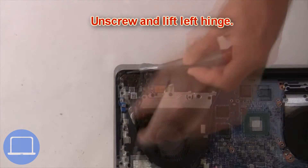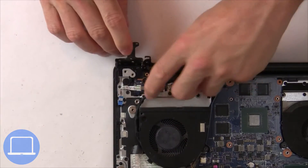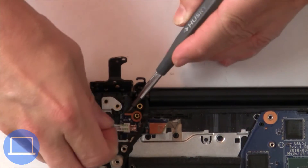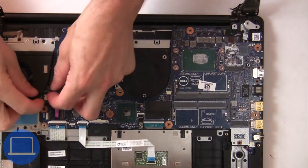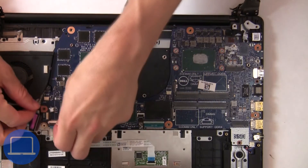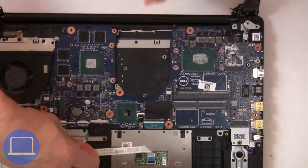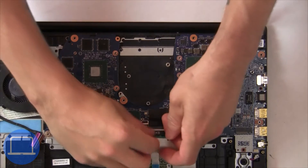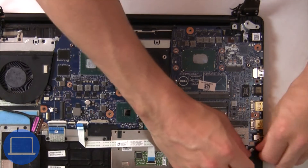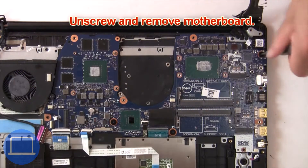Then unscrew and lift the left hinge. Then unscrew the power button board. Then remove the motherboard cables.